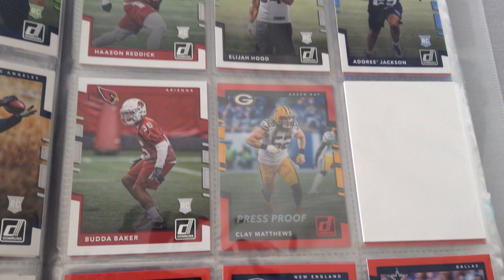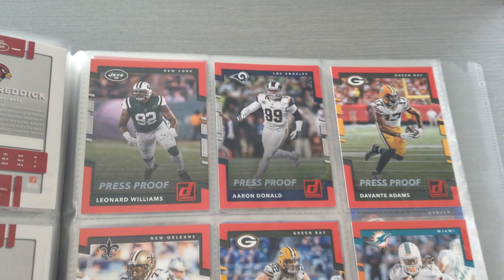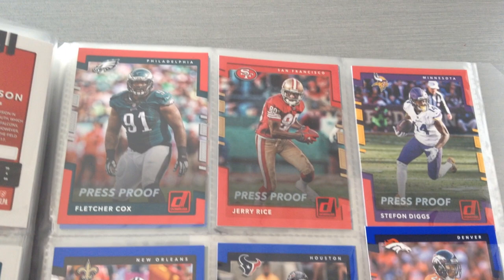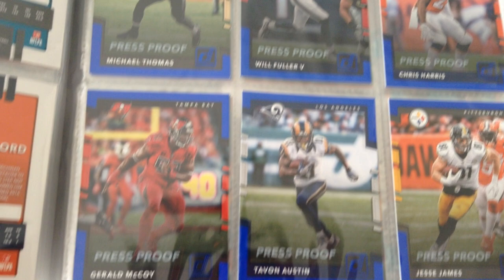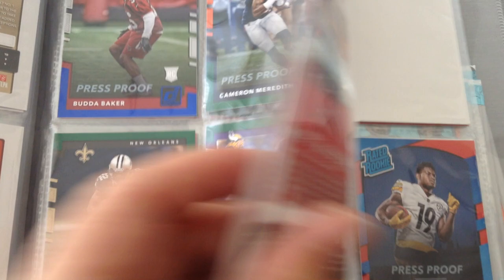After the base set, we're gonna look at my parallels, starting with the red press proof parallels — those are exclusive to the blaster boxes. Here's Dak Prescott, Russell Wilson, and we finish the red section with Jerry Rice. Then we go to the blue parallels — another Jerry Rice in blue — and then the green parallels. You can find all of these in the blaster boxes at Target or Walmart.